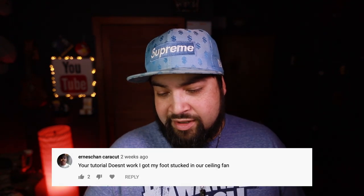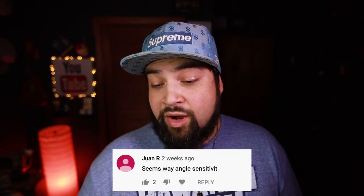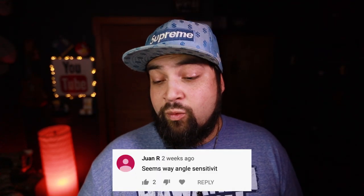Your tutorial doesn't work, I got my foot stuck in a ceiling fan. Let me know what you thought of this video — this is something I'm gonna start doing from now on, just picking random comments and reading them at the end of the video. Please leave your comments below, I'll pick some out in the next video. We'll have some fun with it — try not to get too crazy, try to keep it with what the video is. If you like the cuts, if you like the things that I'm showing you — that's about it. Thanks a lot guys. Everything is in the description below. Peace out.